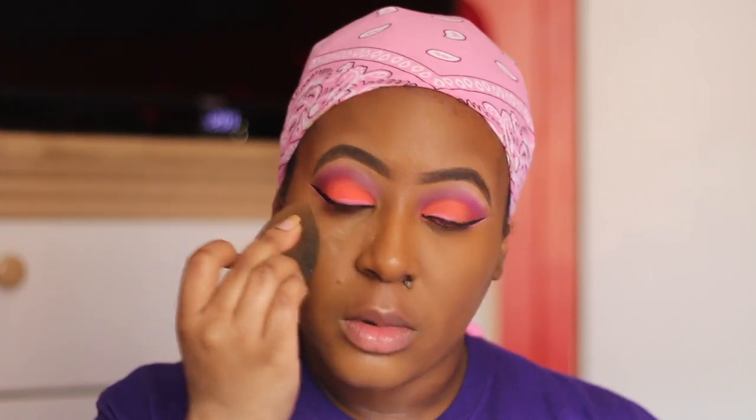Next is setting powder — using the Fenty Beauty setting powder in the shade Banana. I love this powder. I noticed that I can't use this powder with just any concealer; you should really be pairing all Fenty Beauty products together. Being that this concealer is high-end, it works better with the Fenty Beauty setting powder. When I use the Fenty Beauty concealer with the Fenty Beauty setting powder, it comes out even better.